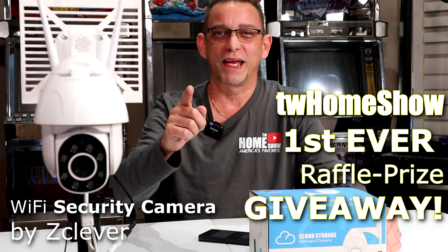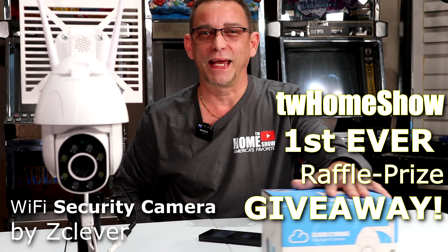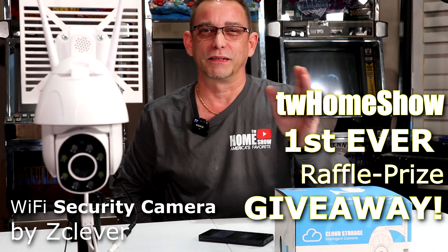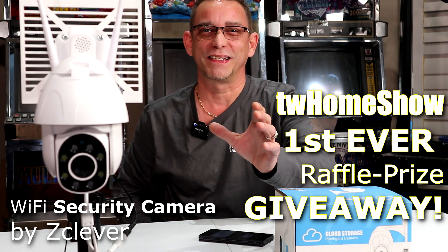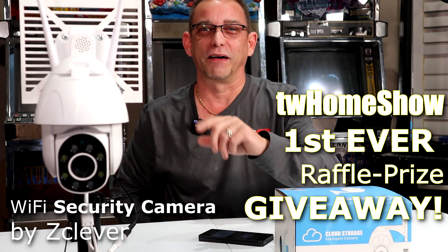In today's review video of this IP wireless security camera, I've got one to give away. This is my first giveaway on my channel at twhomeshow.com. I'm going to show you how to enter the raffle to possibly win one of these unique cameras. Stay tuned and watch the video — I'll give you instructions on how to enter as soon as we get near the end.